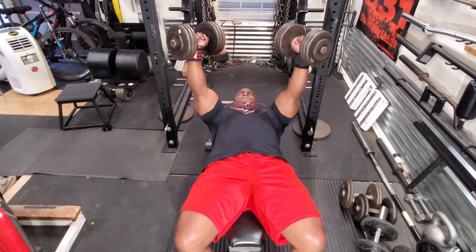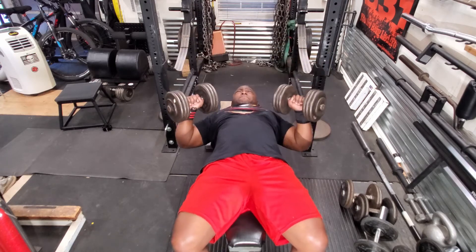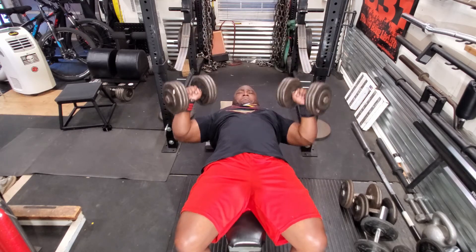I used to go heavier on speed day, but that did interfere with my maximum effort day. So nowadays, if I do a speed day, it's always moderate weight.